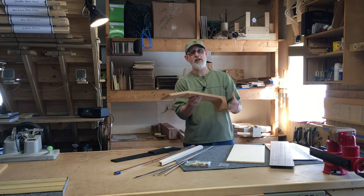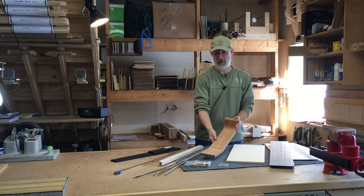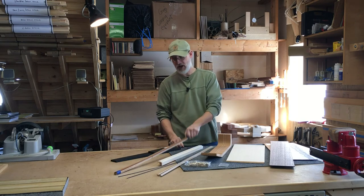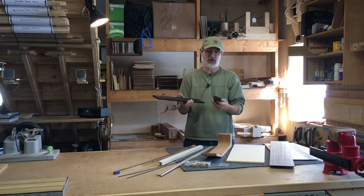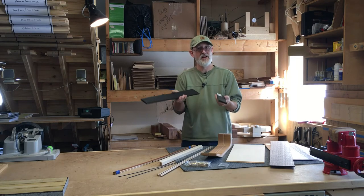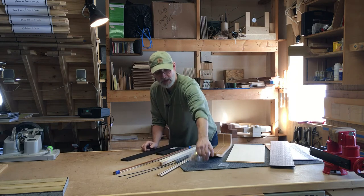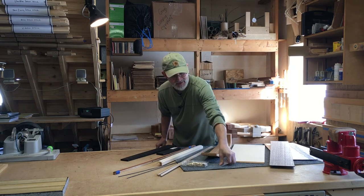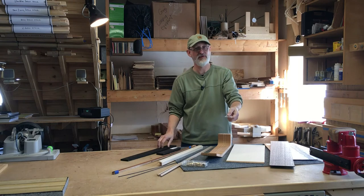We'll band saw out your neck and hand carve and shape the peghead and your neck. All solid wood bindings, mahogany curved linings, and your choice of ebony or rosewood for the fretboard and the bridge, both of which we will fabricate from scratch from wood blanks. Included will be high quality sealed Gotoh brand tuners and even abalone or mother of pearl fret position markers for your fretboard.